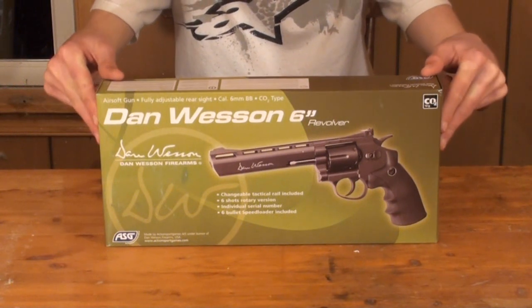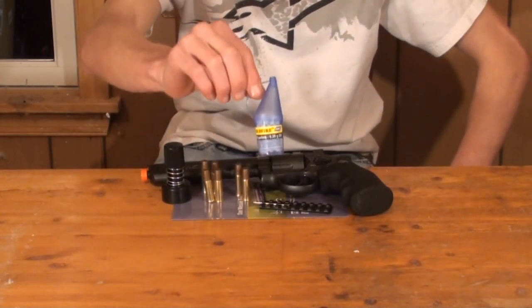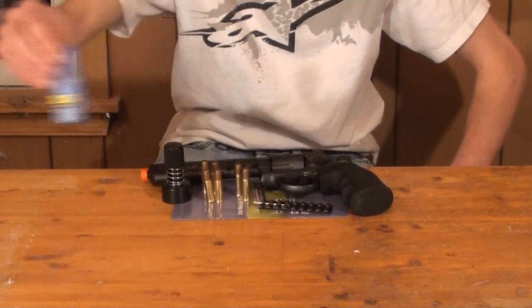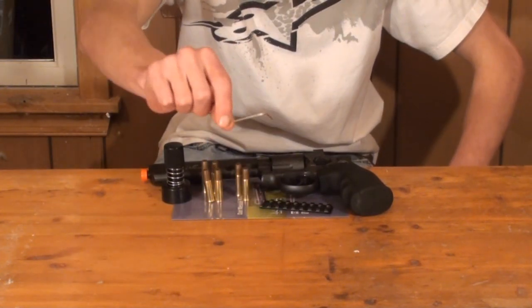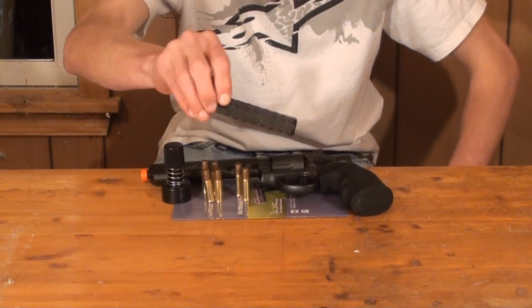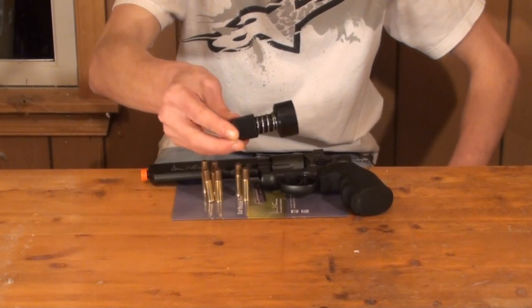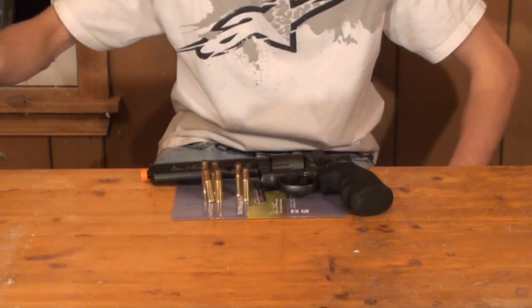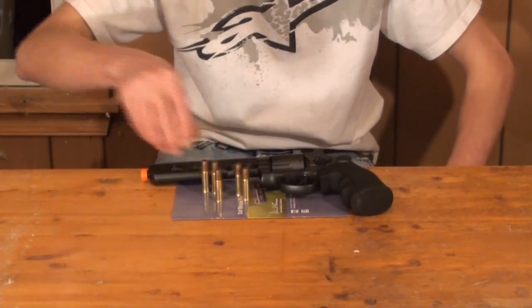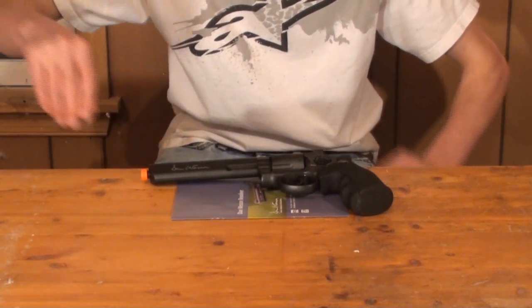When you take everything out of the box, inside you get a small easy-pour bottle of ASG BBs. These BBs appear to be highly polished and you can go ahead and use them. You'll get a rather small allen key, a 20 millimeter tactical rail that you can actually mount on the revolver — we'll talk more about that later — and a shell speed loader to make loading the shells into the cylinder a little bit easier.